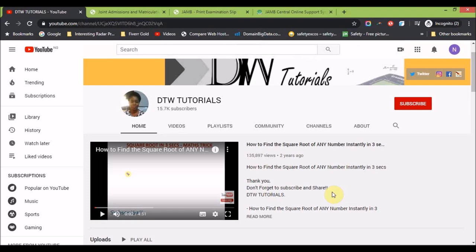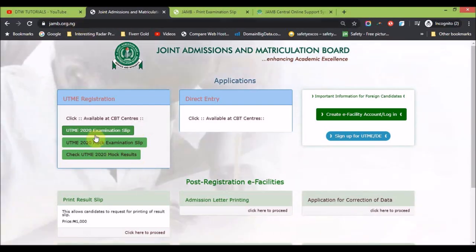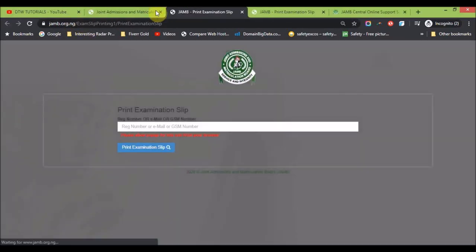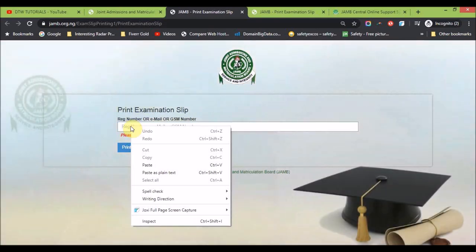Now let's get on to printing your JAMB examination slip. All you need to do is go to jamb.org.ng, then click 'UTME 2020 Examination Slip'. I'm going to put in a student registration number here — I'll blur the screen to hide the student's details. Then you click 'Print'. It will give you all the details: your center number, examination center name, date, examination number, and everything.